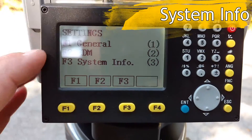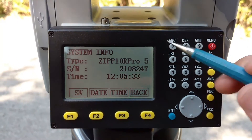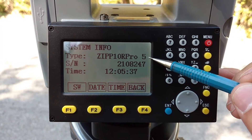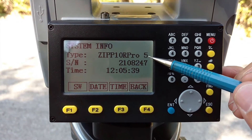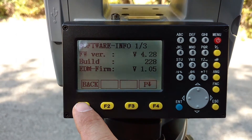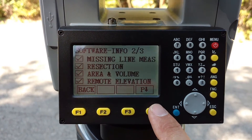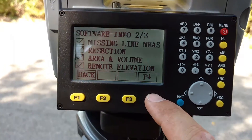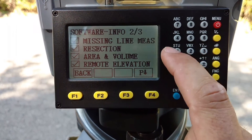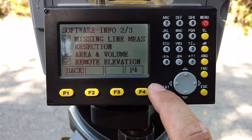The next one is System Info — you can go here with F3. This just shows you the type of instrument. This is a five-second gun; it also comes in a two-second, I believe. You've got a software version — they do release updates on their website that you can upload. These menu items are actually called applications or apps that are running in this gun right now.